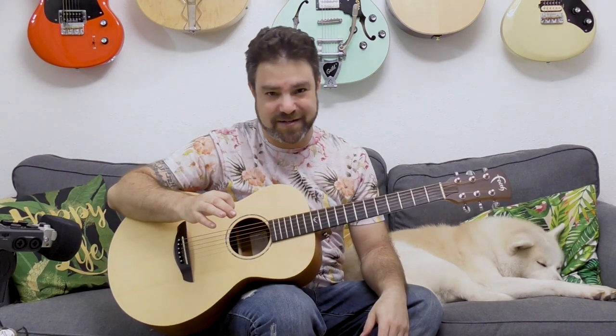Hey there LickNRiffers and welcome back to yet another awesome fingerstyle lesson here on LickNRiff, in which you're going to learn how to play beautiful country double stops.